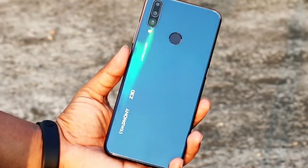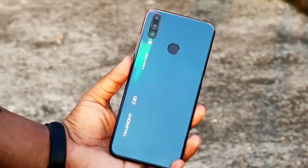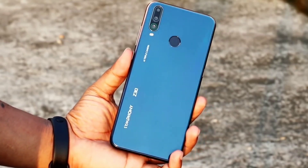The triple camera includes a primary sensor — a 13 megapixel — plus a 5 megapixel camera, and a 2 megapixel depth sensing sensor. The depth sensor provides a blur portrait effect.